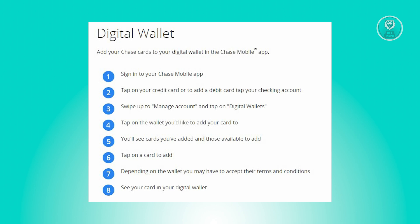Now you'll see a list of cards that are already added to your wallet, plus options for any new cards you can add. Tap on the Chase card you want to add to your chosen digital wallet. Now depending on the wallet you're using, you might need to agree to their terms and conditions to proceed.